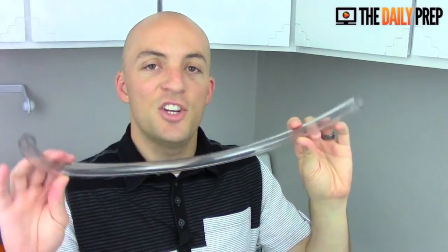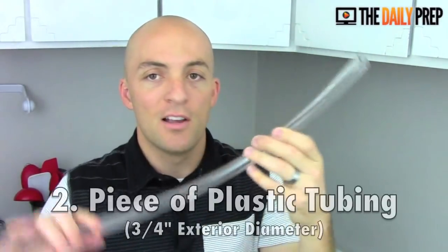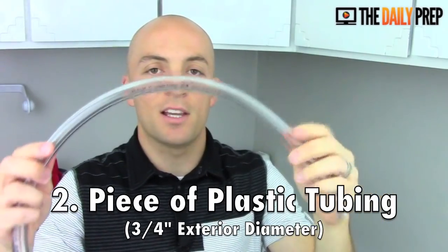The next thing is a piece of tubing. This tubing is a half inch on the inside and three quarters of an inch outside diameter. The three quarters of an inch outside diameter is what's important. This little two-foot section of tubing is less than a dollar at any hardware store.